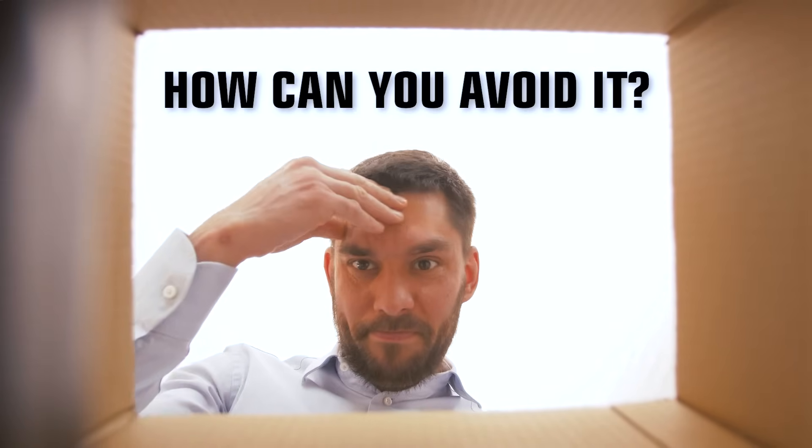Sometimes you've designed a 3D printed part and you want to give it off to somebody else to make it. But when the sample comes back or the first batch of parts comes back, they're different from what you had expected. Why is that? And how can you avoid it?